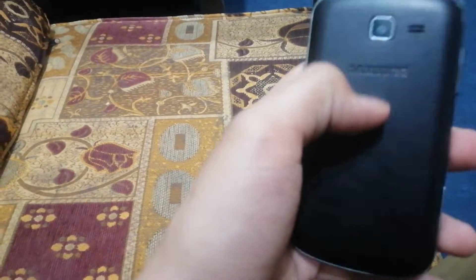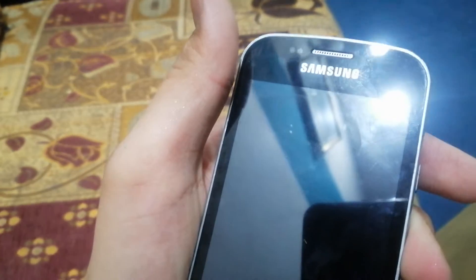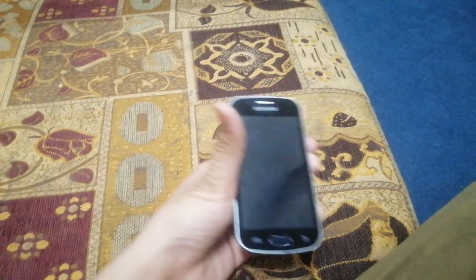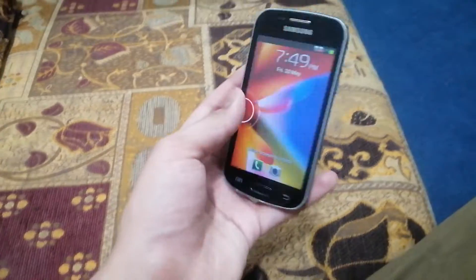Look at this — this is a Samsung Galaxy S Dual, megapixel camera, same as its back camera. You can see here the back design of it, so let's open this up.